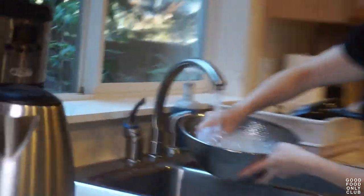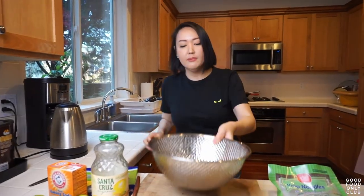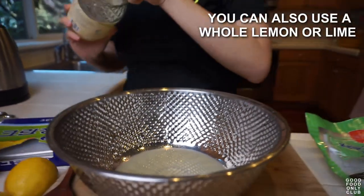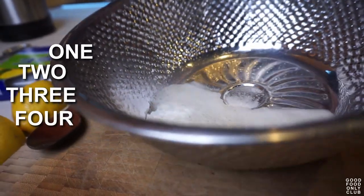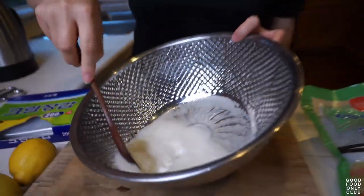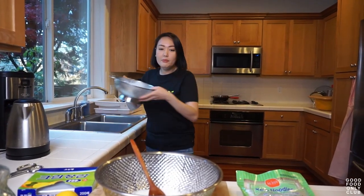Right now I'm just going to rinse these guys in some water, just pulling them apart. And then in this bowl we're going to add the juice of a lemon — you can use lemon juice just like this. And then you've got to use baking soda. Let's go with one, two, three, four, five, six good shakes. I'm going to let it bubble up, and then we're going to put the noodles in here.